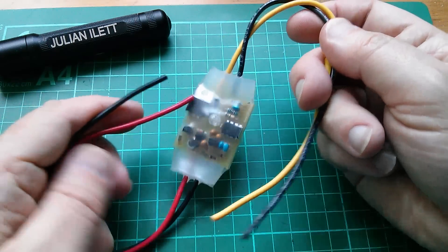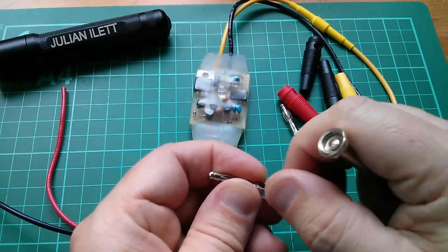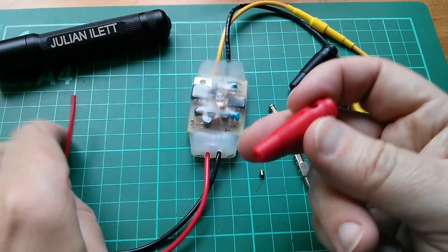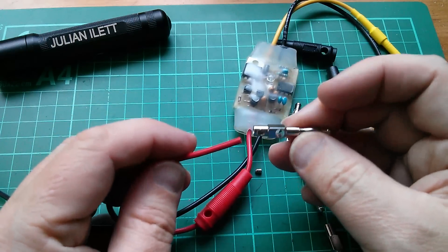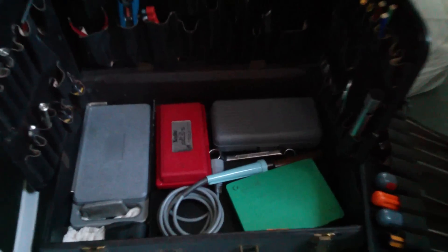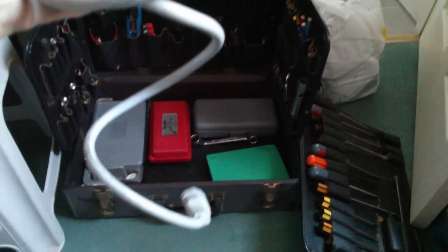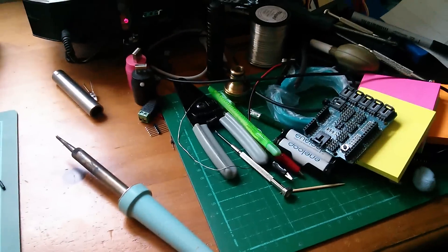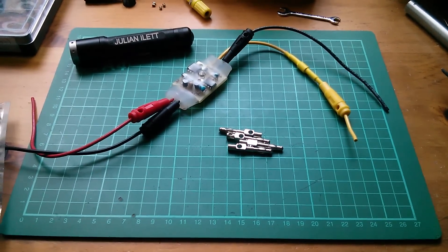I'll stick some banana plugs on these wires and connect it up. These banana plug terminals have got little grub screws in them, but actually what I'm going to do is take all the grub screws out and solder these instead. Remember to put the cover onto the wire first — always the way, isn't it? You solder the connector on and then find you haven't put the cover on. So I'll solder those on now. This means digging out my old toolkit from when I was a field service engineer, because in here I keep the big soldering iron — my 60 watt soldering iron. I think I'm going to need that for this job. Just waiting for the soldering iron to warm up. Right, let's get soldering.